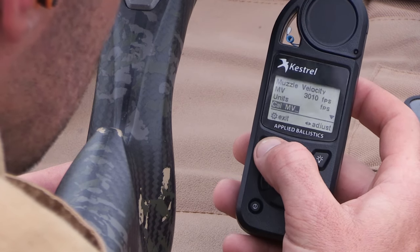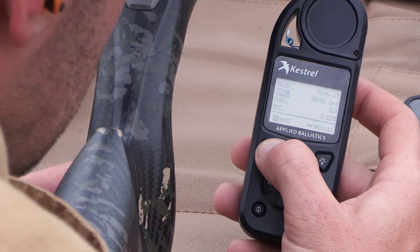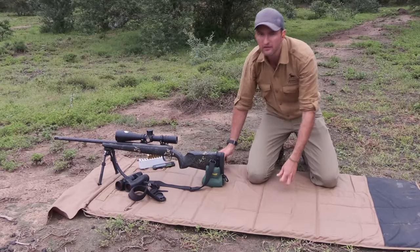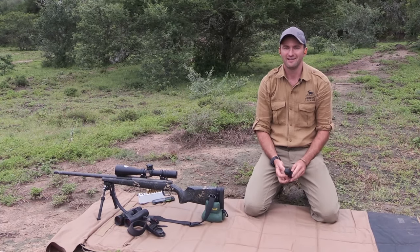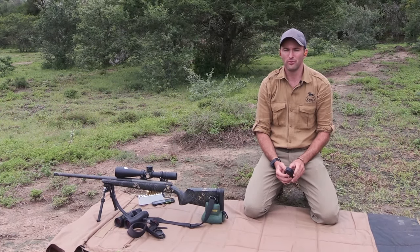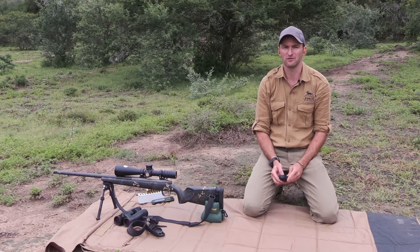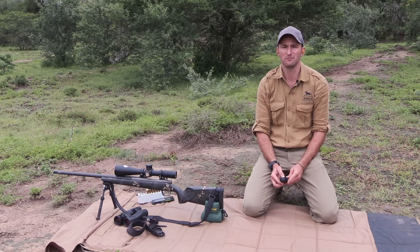This will make your shots at distance that much more accurate. We put in three perfect first-round hits on that target at just shy of a thousand yards. Each one of those shots would have been a perfect, ethical, clean kill on a game animal at a thousand yards. Once you've validated the data for your profiles on the Kestrel, the outputs are precise. This is definitely the most accurate long-range hunting tool that I've ever used.